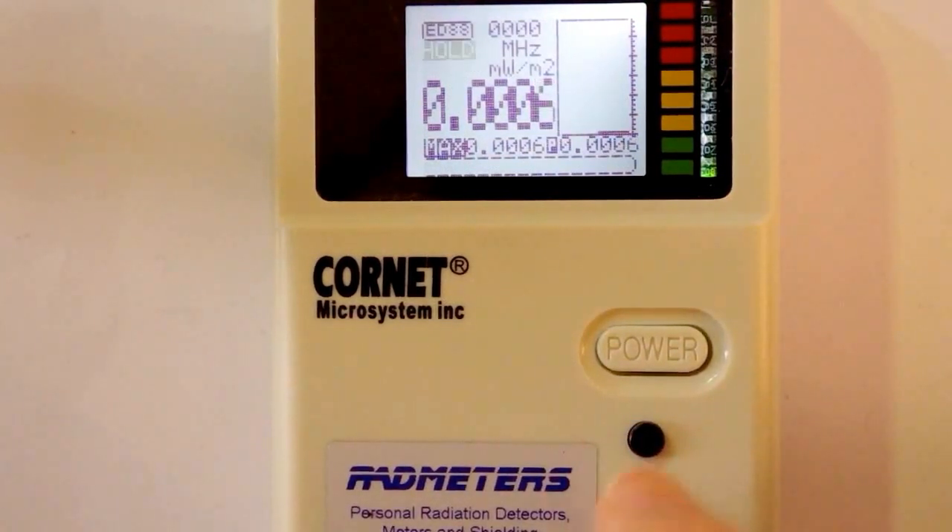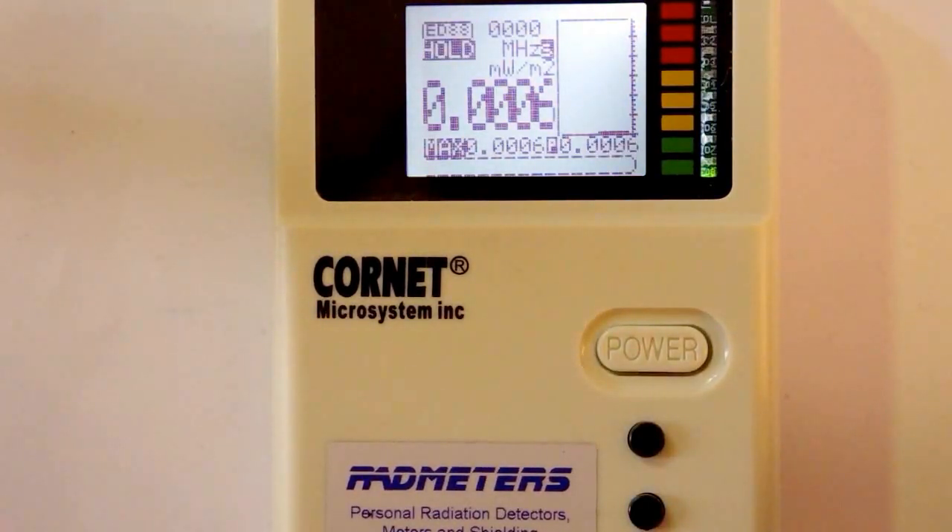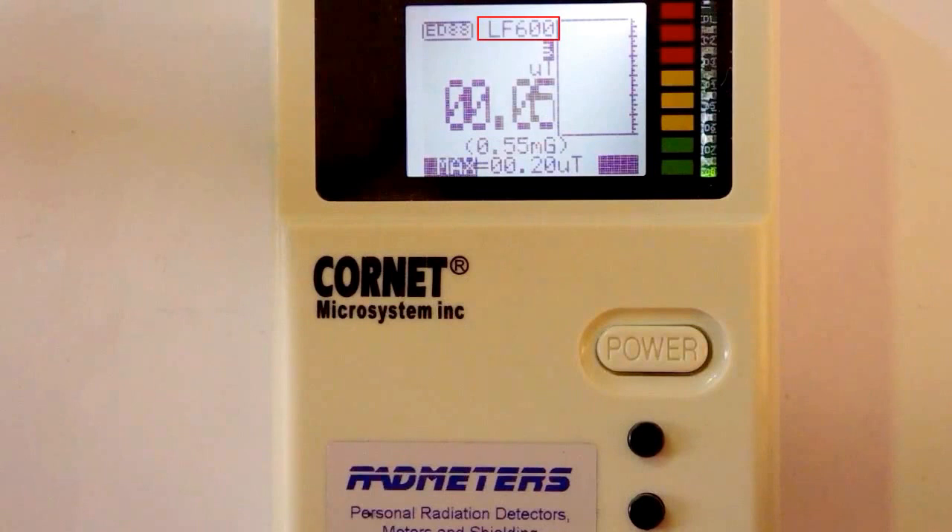Press Hold, then press Mode to activate the sound, and then Mode again to activate the light. To change the EMF mode, press Hold and then Mode. The LCD shows LF600 mode, which corresponds to readings in the 1 mG to 600 mG range — it measures magnetic fields in microtesla for the large digits and milligauss for the small digits. Press Mode again and the display changes to LF30 mode, which also measures magnetic fields and allows you to measure lower readings in the 0.1 mG to 10 mG range with more precision.